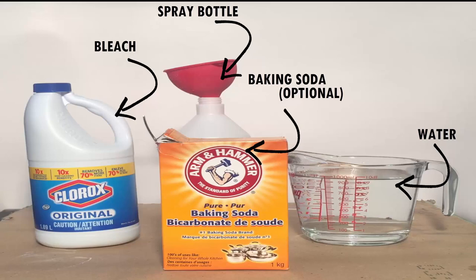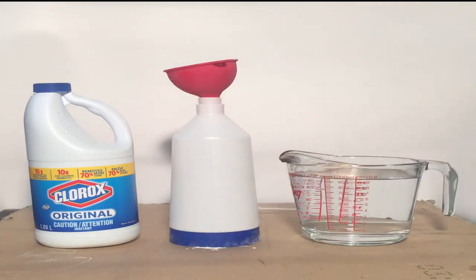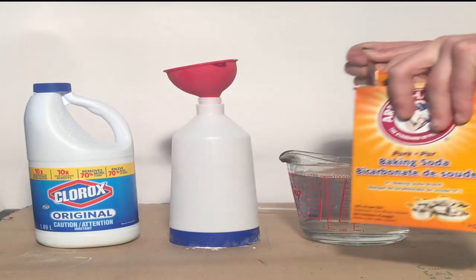The best mixture of bleach to water is 1 to 10 — one part bleach to 10 parts water. You can go stronger for things like floors or counters, but for anything cloth or delicate it's best to use the 1 to 10.